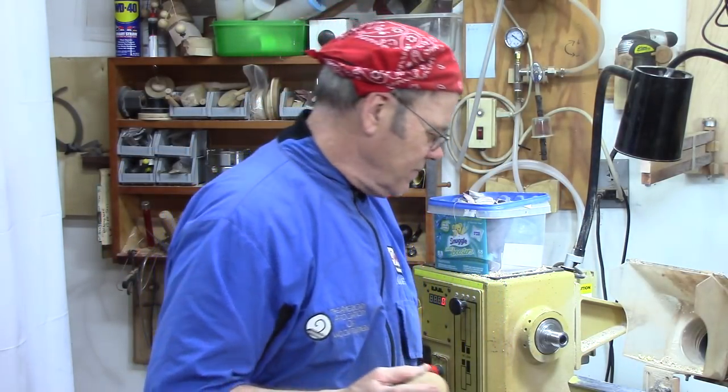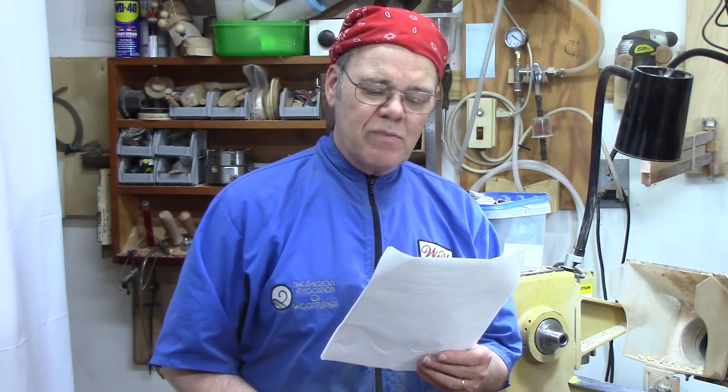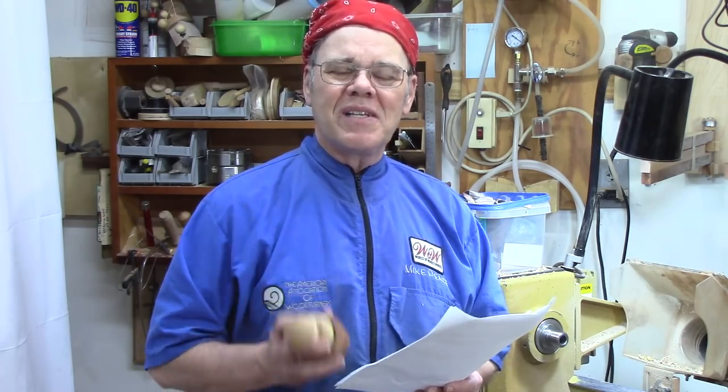What's treen, you ask? Well, Encyclopedia Britannica defines it as small wooden objects in daily domestic or farm use, and in use in trades and professions. Treen includes a wide variety of objects mostly used with tableware, the kitchen, games, personal adornment, and toilet articles. We don't use the term treen much anymore since plastic tends to replace a lot of wood, but let's go ahead and make some biscuit cutters.